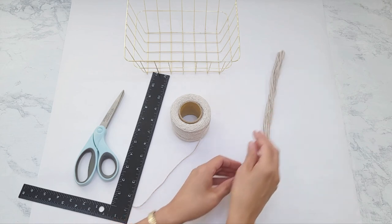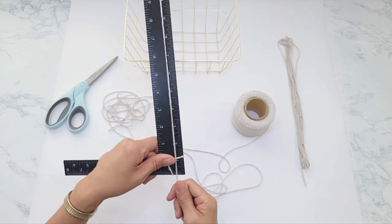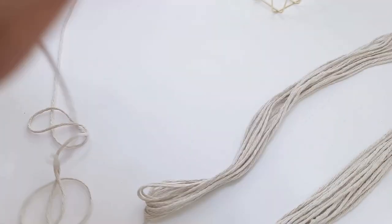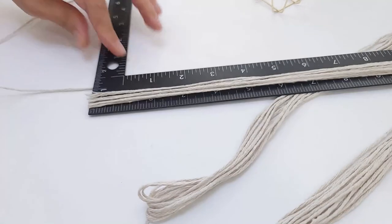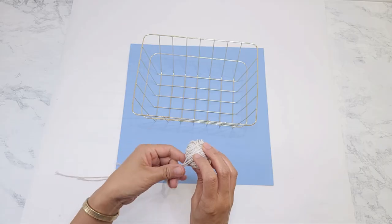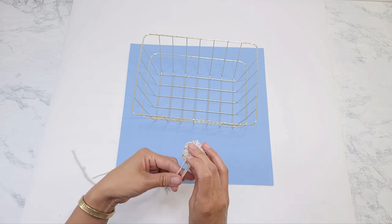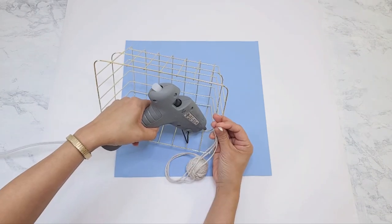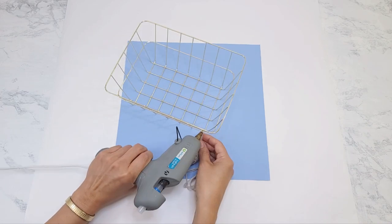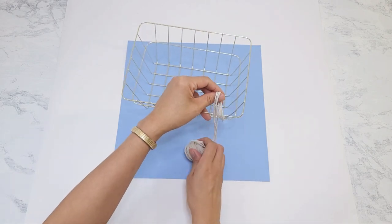I cut it out and measure out two more of these, so three separate strands total, totaling just about 60 feet. I'm trying to wrap it neatly into a ball but I know as soon as I start wrapping it's going to unravel. I add a dab of glue on the bottom corner of a rectangle and I wrap it over and under like so, making sure the strands don't get tangled.